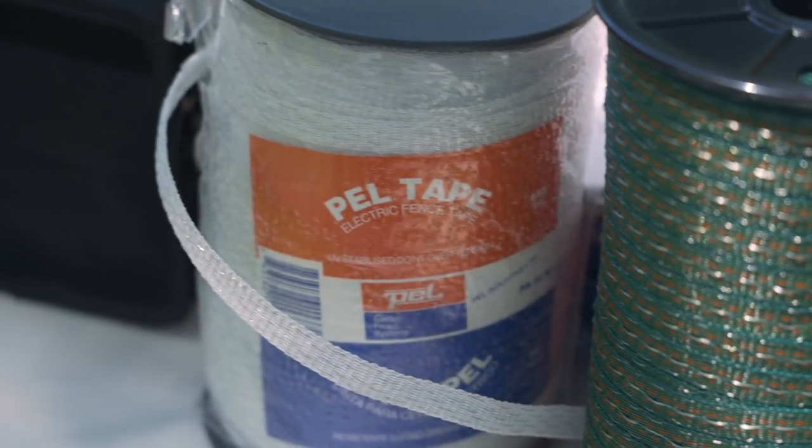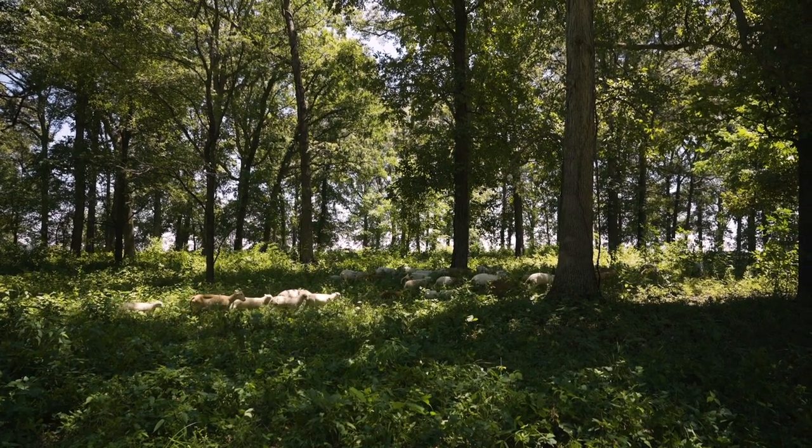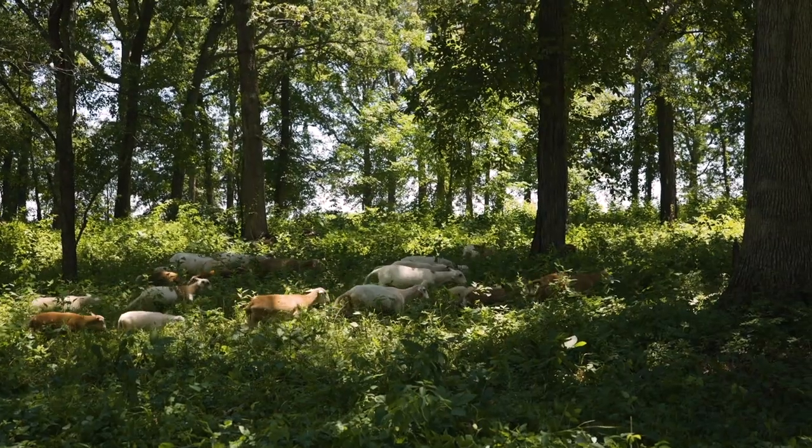There's poly rope and poly wire. There's electric netting, which you'll see a lot of producers with small ruminants use. With your high tensile wire, a single wire can have a stretch up to 90 feet between posts, so that's a pretty good distance where you can move those posts without a permanent system. Within NRCS, if someone's looking at financial assistance they would be looking at everything being set up as a permanent type system.